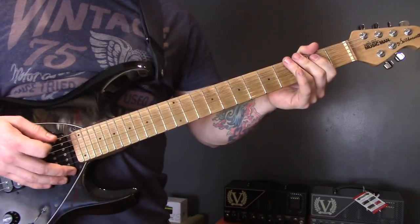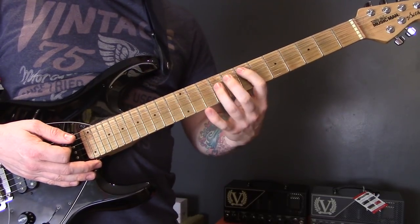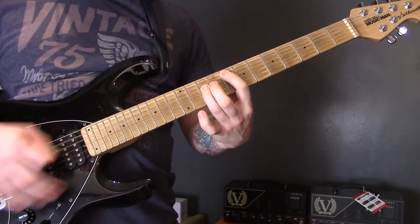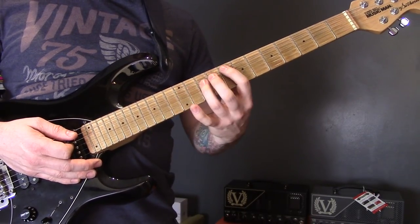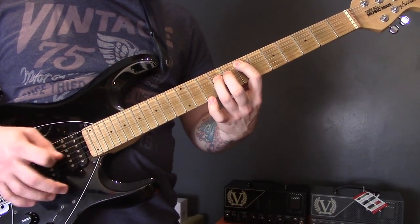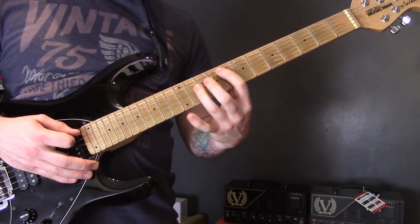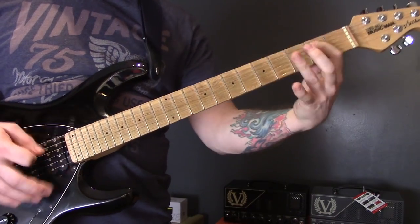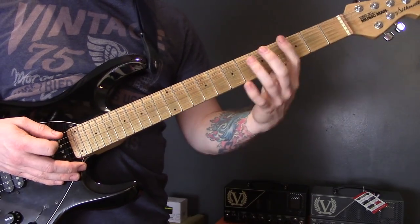Starting with an open bottom string power chord, onto the A: seven, five, seven, eight, then eleven, ten, eight, then seven, seven, seven, seven, five, three, and then four, three, one, open on the bottom string.